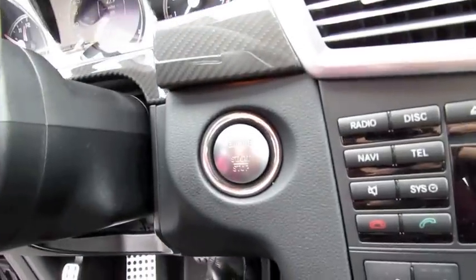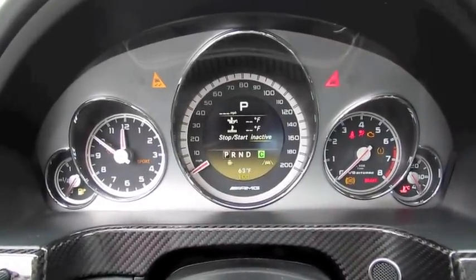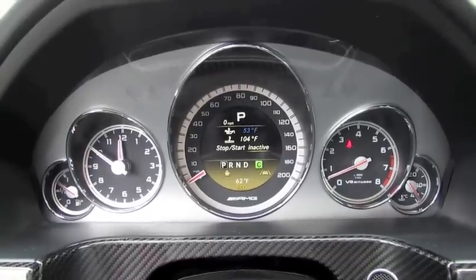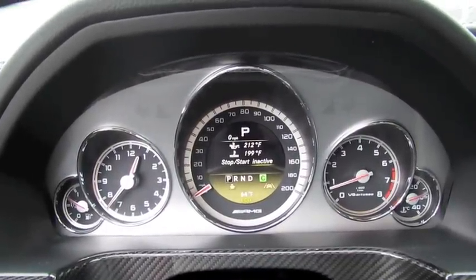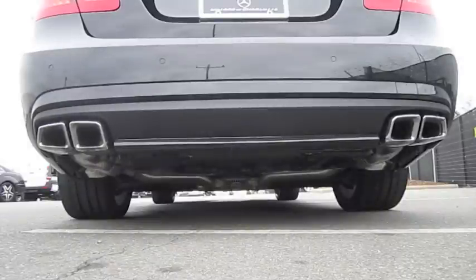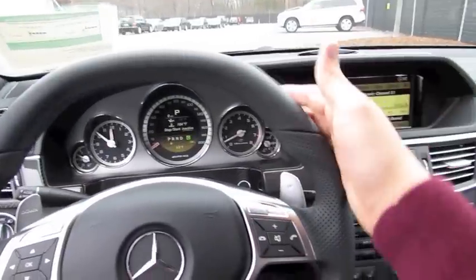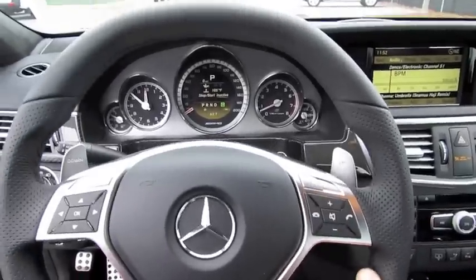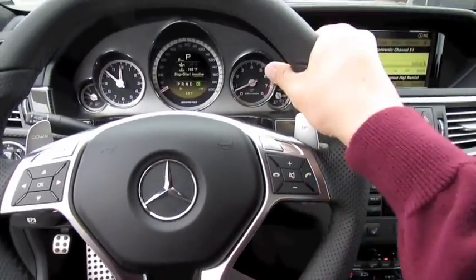It does have push button ignition — just put your foot on the brake and hit the button to start. Very nice. AMG Variable Speed Sensitive Power Assist Steering — very smooth, fluid motion, flat top and bottom race-inspired design, with modest grip extensions down below and heavier up top.